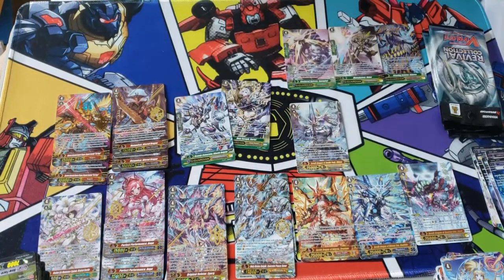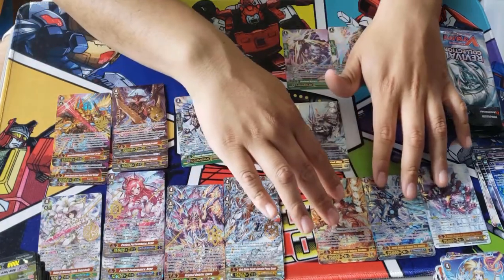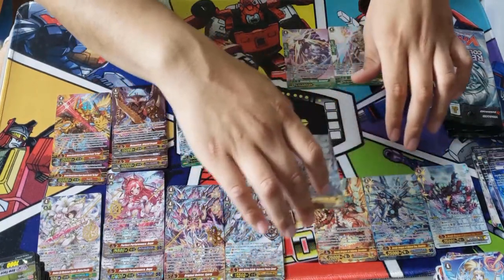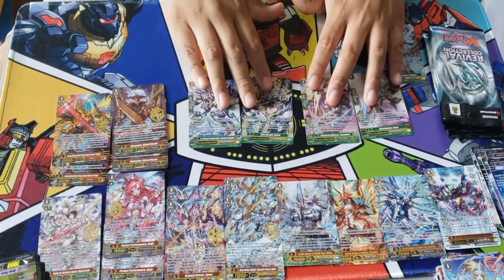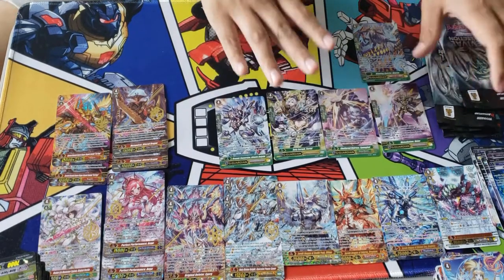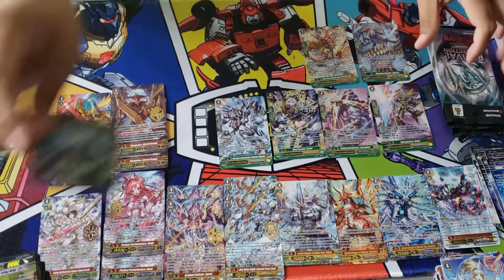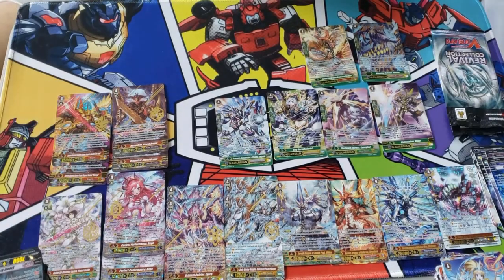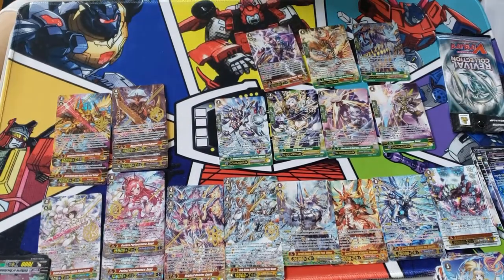We pulled Ultima! That right there is 100% plus. This card — in all rarities, the Zero Dragon, the Secret Rare, this rarity — oh my god, all of them are above $100. Are you kidding me right now? We already made back our money alone just with the Zero Dragons — Ultima, Drachma, Megiddo, and Stark. Come on, this is so plus! I am just way too happy and excited right now. We pulled four Zero Dragons out of one case — one case!